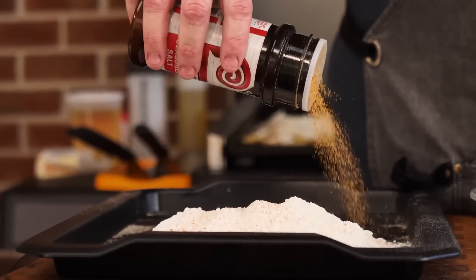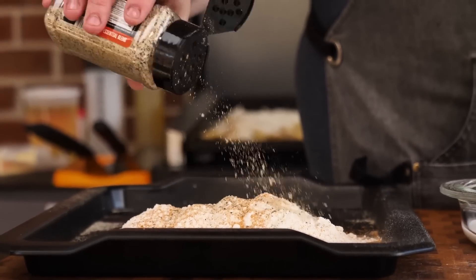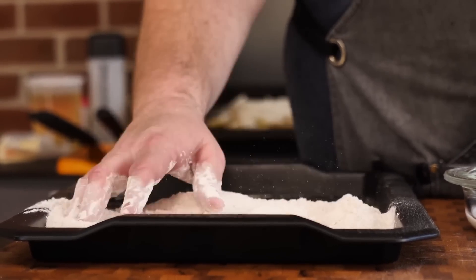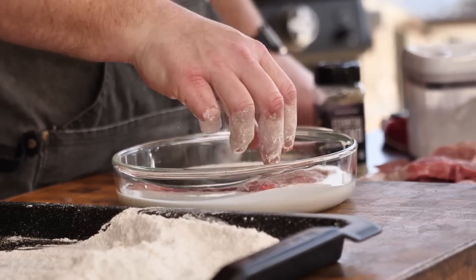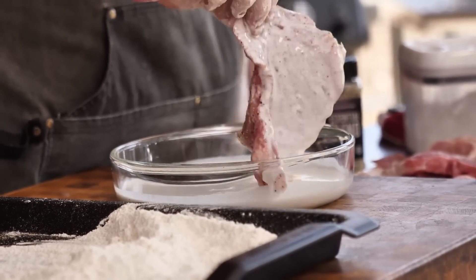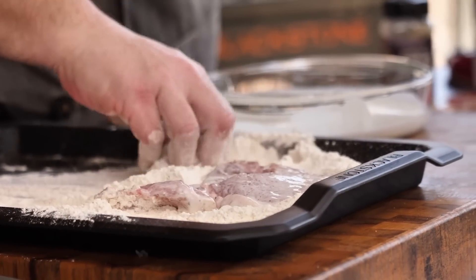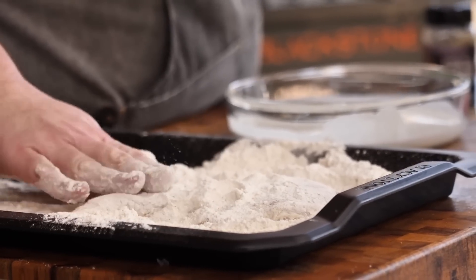I'm gonna season this flour up — a little bit of seasoned salt first, a little bit of the Essential Blend. Gotta season this up y'all. Just come in here and massage this around. We got our buttermilk and our flour seasoned, now it's time to bread these pork chops. We're just gonna lay it in the buttermilk — one side, flip it over, do the other side. Now we put it over into our seasoned flour. Make sure every piece of this pork chop is covered with that beautiful breading.